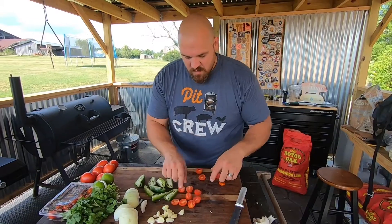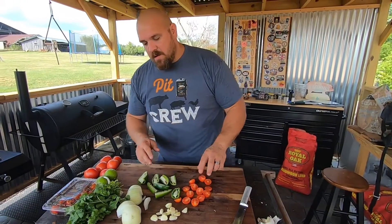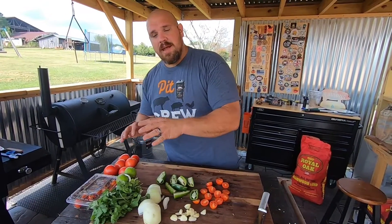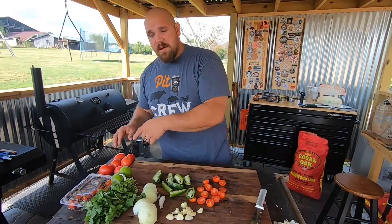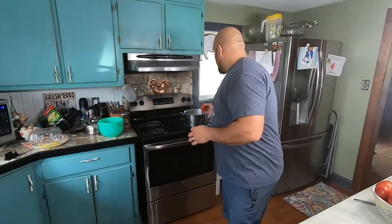All right, so we got our tomatoes cut up, jalapeños cut up, onion cut up, garlic ready. We're going to save the lime and the cilantro for later. Next step I'm going to show you how I'm going to peel these Roma tomatoes.